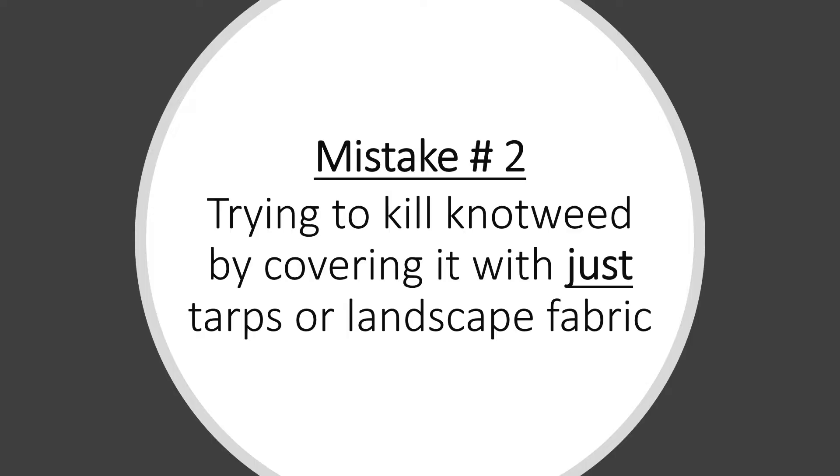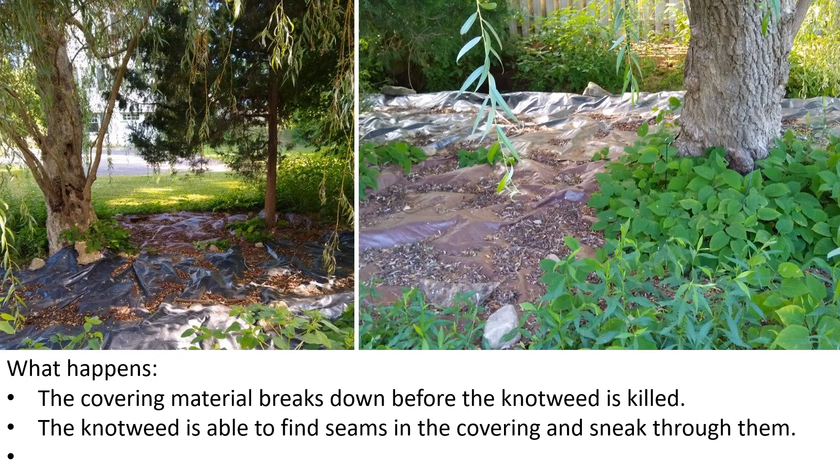The second mistake is trying to kill knotweed by just covering it with tarps or landscape fabric. Over the years I have talked with many people who have tried covering knotweed to kill it — it almost never works. Oftentimes the covering breaks down, especially when exposed to sun, and knotweed is surprisingly resourceful at finding ways to reach light, finding the seams in the covering and working its way through them.